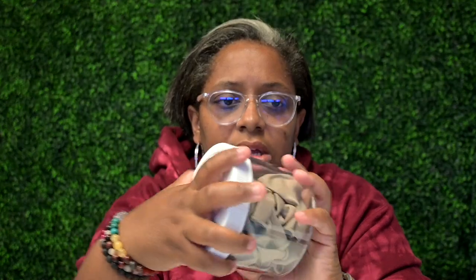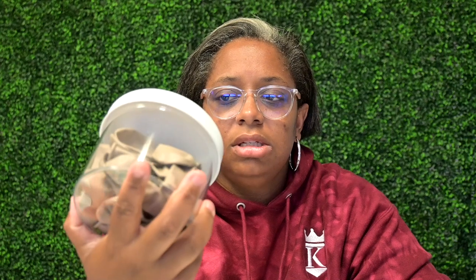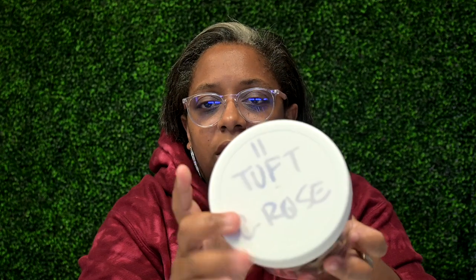I always have an empty container for leftover balloons — I'll have maybe one or two containers like this. When I'm on site and I have a lot of loose ones, I'll just stuff them in here for transporting later. Then I'll take them out and rearrange. If I'm going to keep them, I'll write on the top what the color is so I know exactly what's inside.